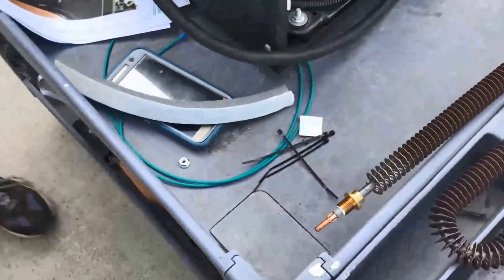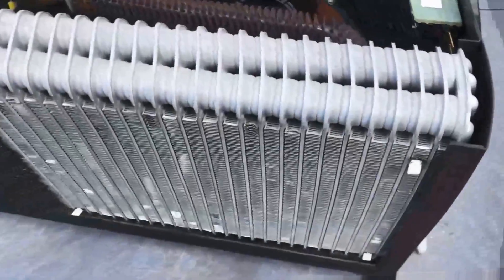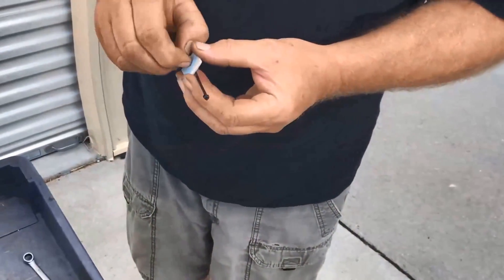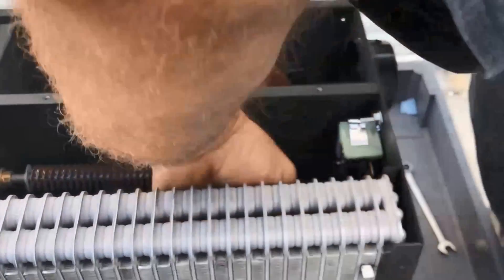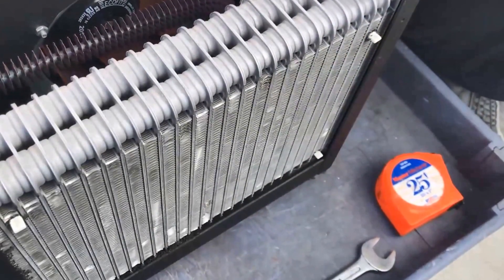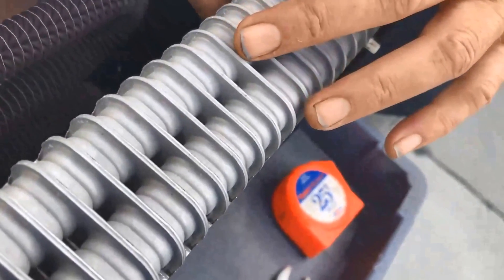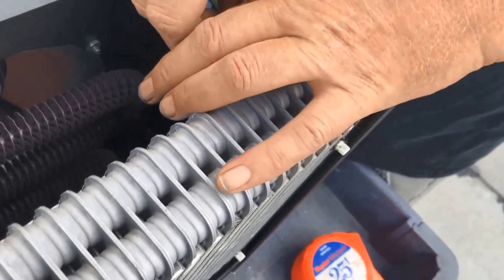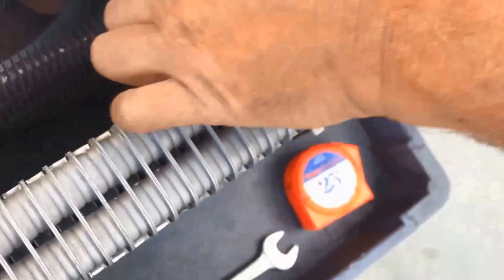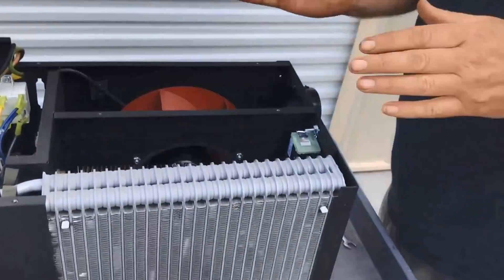The next task is to zip tie the little keeper. Put the zip tie through it first, then peel the tape. Get the zip tie started on it so that when you roll it down there, it's on the tube and it's a lot easier to zip around the probe. Let it run down to the bottom. Once it's zip tied and secure, we can move on to the electrical wiring.